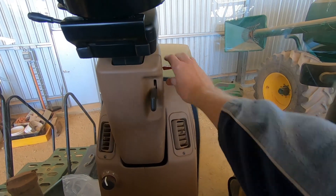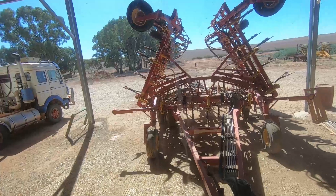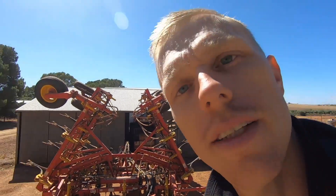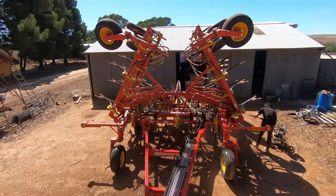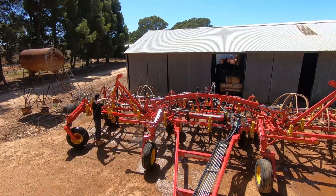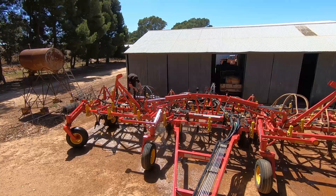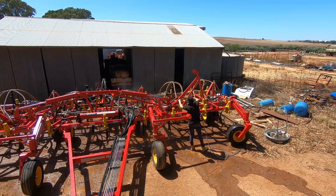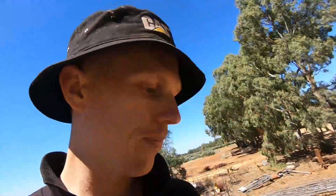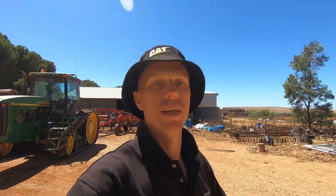That's done — a couple more zip ties on the back and we're going for a wash. Looking a damn sight better, and I'll be looking a damn sight better after I have some lunch. Starting to get a bit peckish so we'll go grab some lunch and then crack on after that.